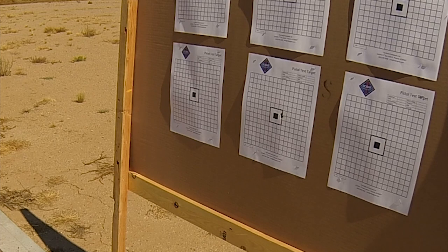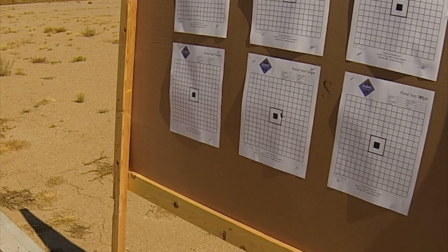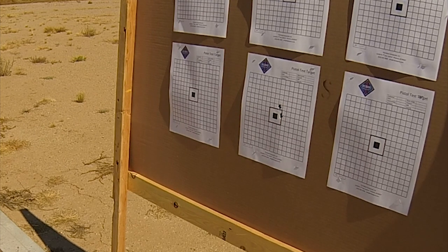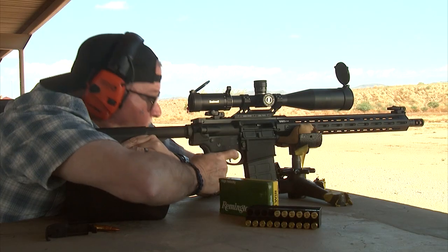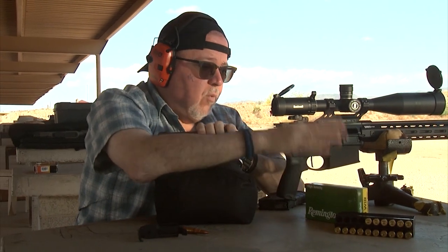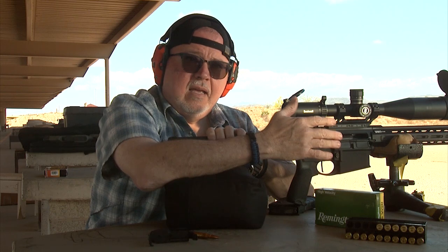That group looks a whole lot better with the 168-grain. This goes to show you that sometimes the rifle likes different kinds of bullet weight or bullet designs, and this one here is a really good group for me and my ability to shoot this rifle.